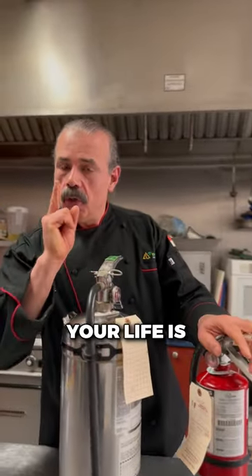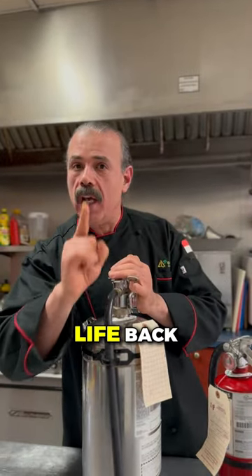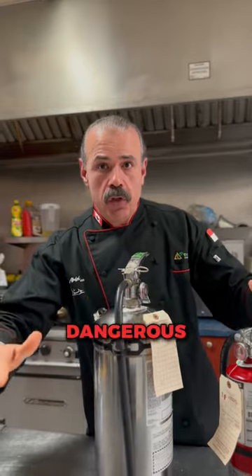Remember, your life is more important than your business. You can bring your business back, but you cannot bring your life back. If it's dangerous, run!